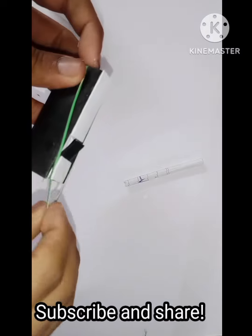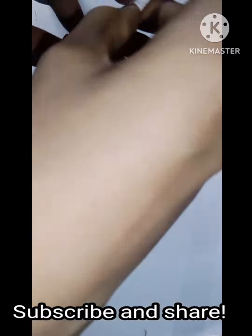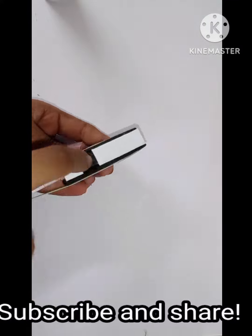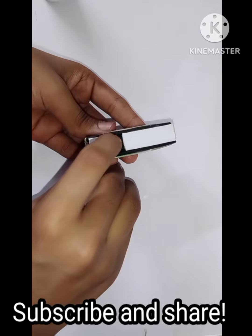Next we are going to go for a test fire. We need a rubber band and we need to pull the paper bullet over the back of the gun. The bullet stays stuck on the top, and when we press the trigger it fires hard.